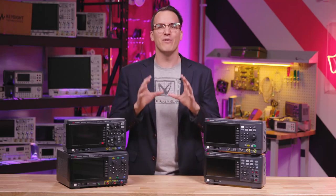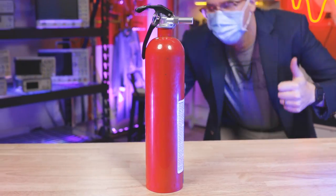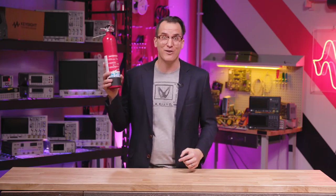We'll start with safety first. A fire extinguisher — everyone using the lab should know where this is. I don't see many other videos recommend this, but you should absolutely have one in your lab. I've actually never sprayed one. Let's go outside.